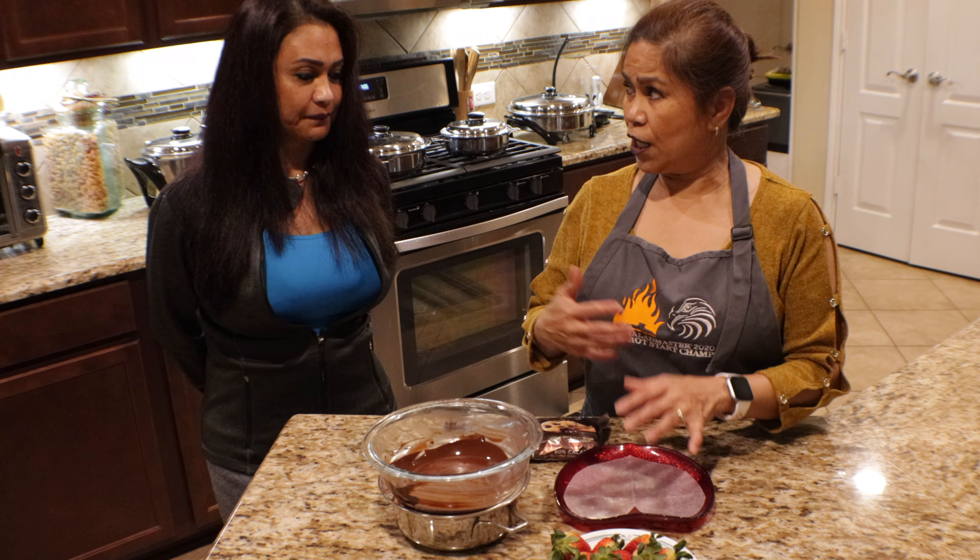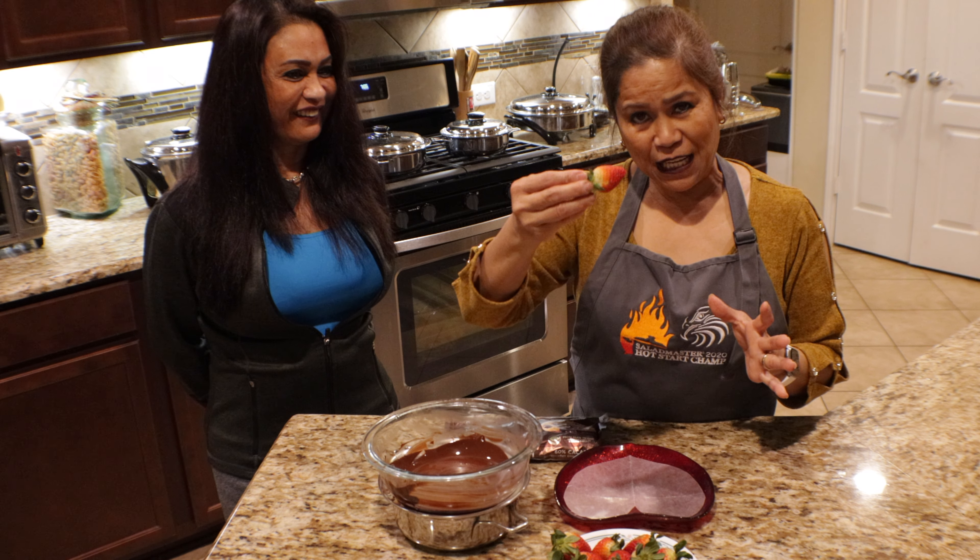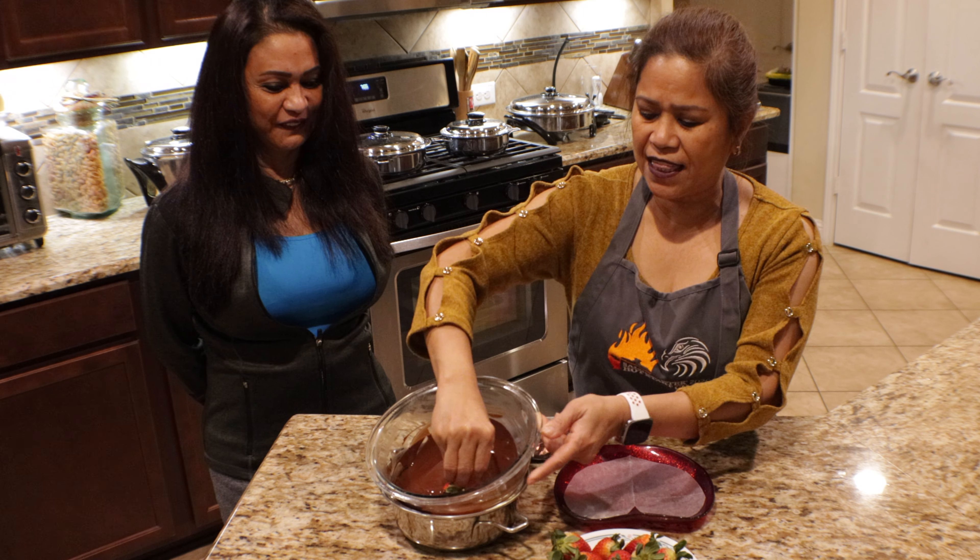Hold it by the leaves, okay, just dip it in the chocolate — just like that. Tada!